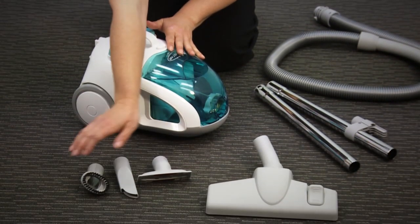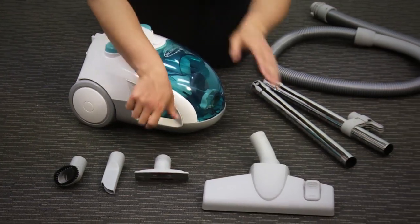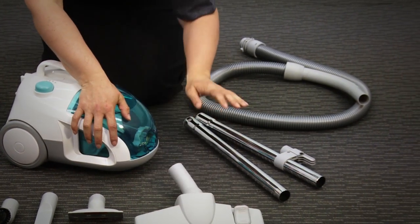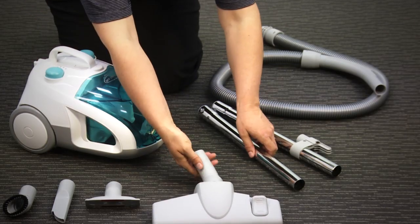Out of the box you get the small tools, a dusting brush, a crevice tool and an upholstery tool. You also get your combo floor tool with wheels, two of the rods, the hose and of course the unit.